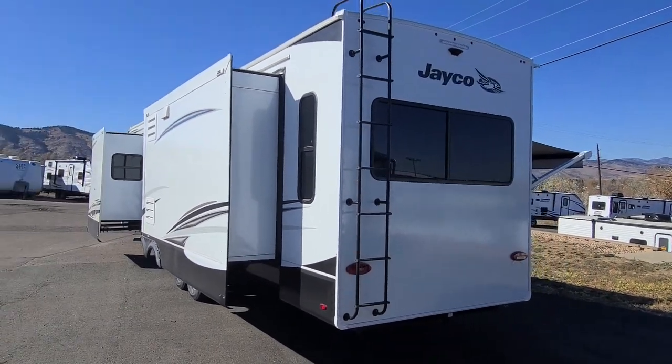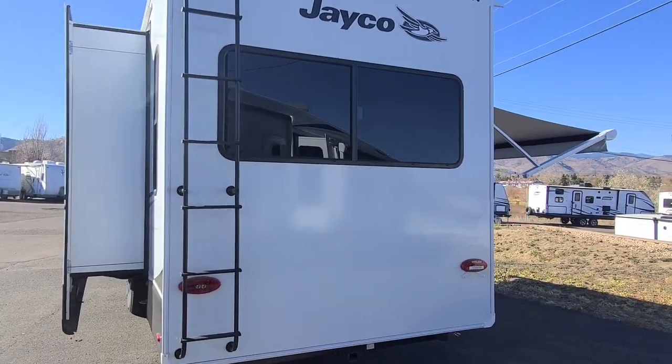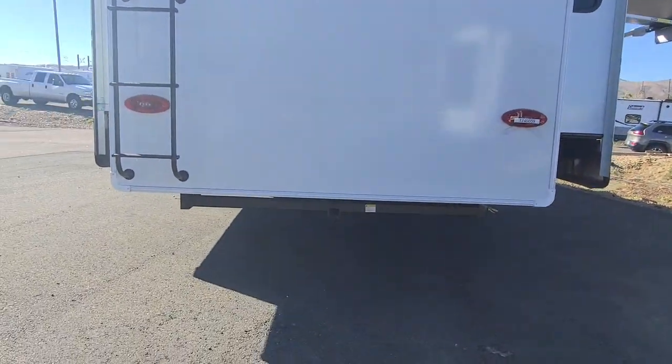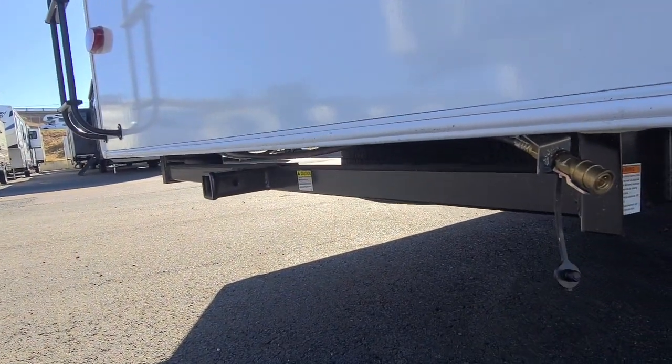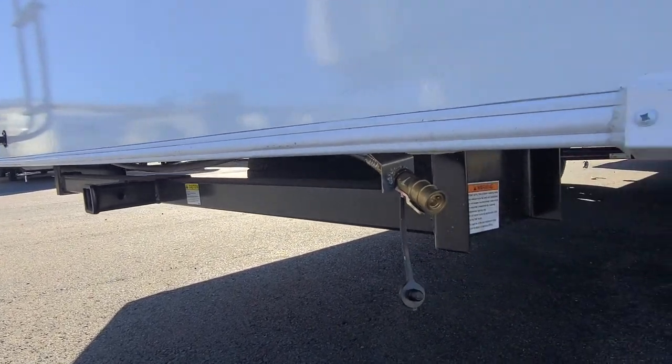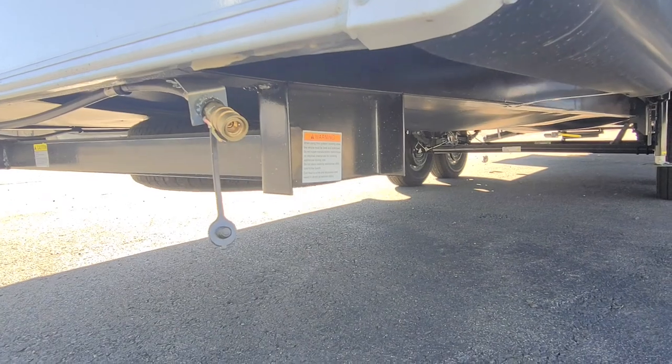Ladder on the back, access to the roof — the roof is capable of holding 4,500 pounds, so you can literally have a party deck up there. Two-inch receiver on the back of the unit itself, weighted for 300 pounds of tongue weight, so you can add a bicycle rack and whatnot. Right here is a propane quick connect and disconnect quick coupler.